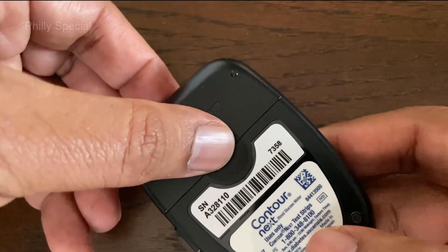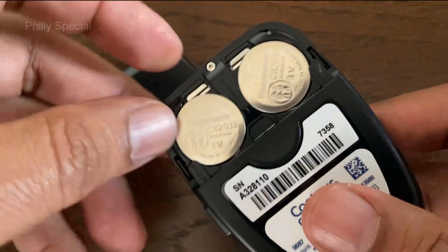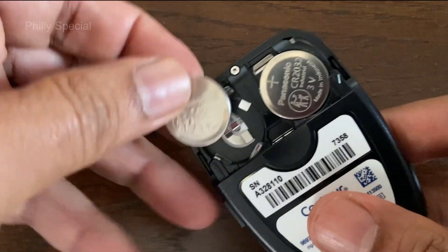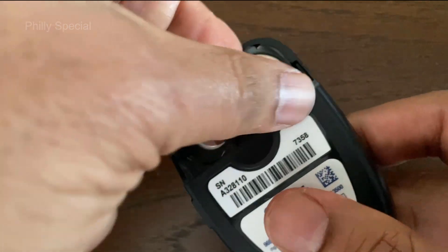Press firmly on the battery cover and slide it out of the meter. Remove the old batteries by prying from the top side of the battery, and replace with two 3-volt CR2032 coin cell batteries.